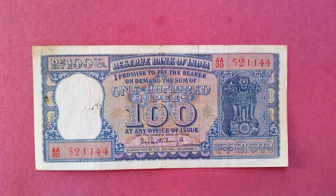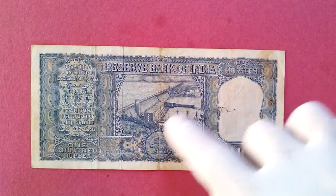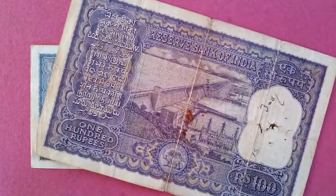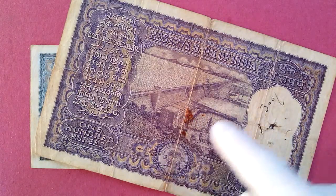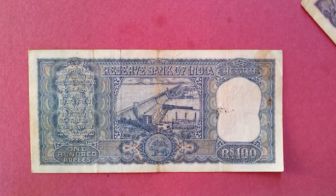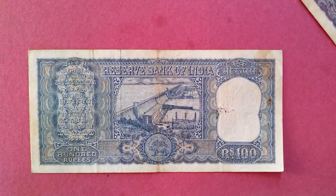Look at the hundreds there — the design on that is beautiful. This is a Reserve Bank of India note. Look at the picture here: it's a dam. I think this was just a few years after independence. India was building lots of dams during that time, and I think the focus was on providing electricity.